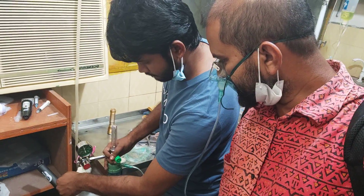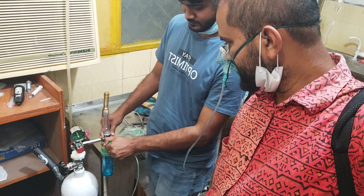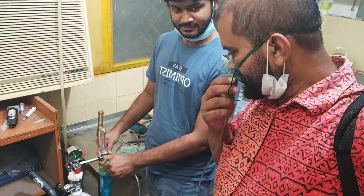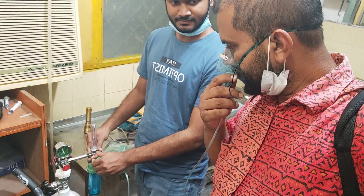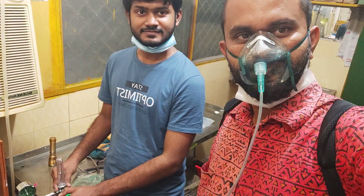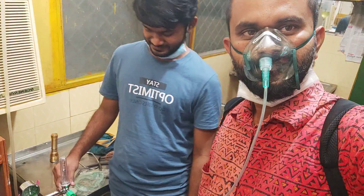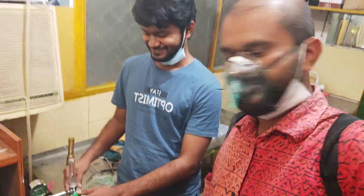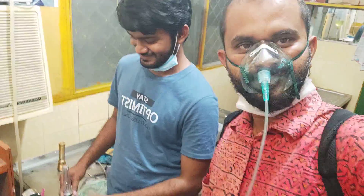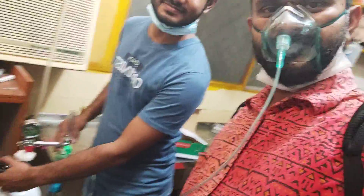I'm going to try the NMLR. I feel like the oxygen is coming from the animal.